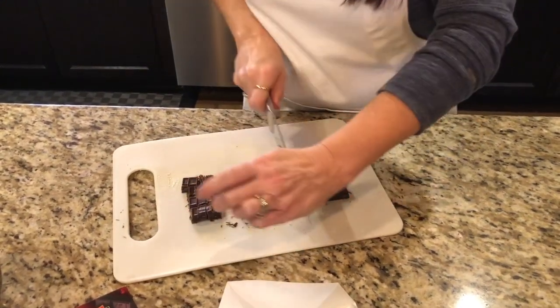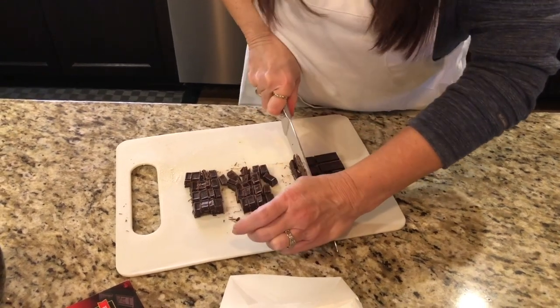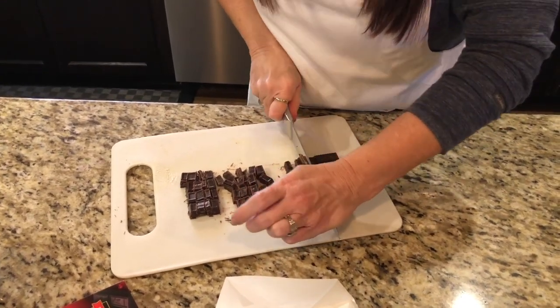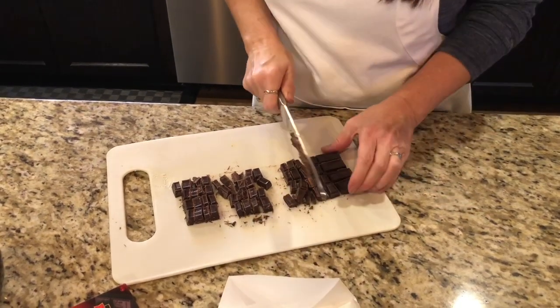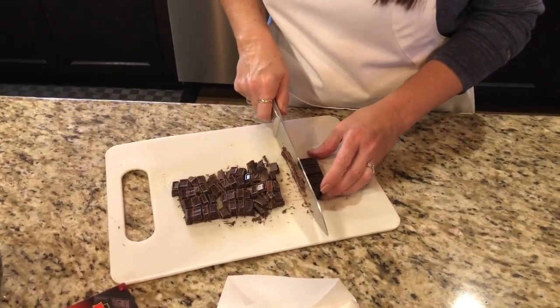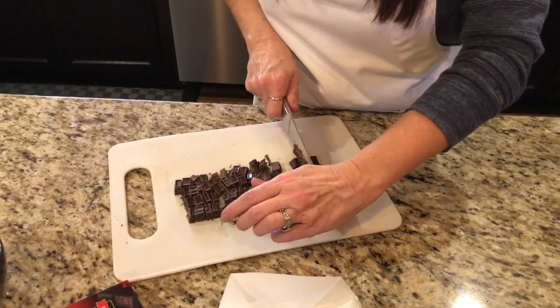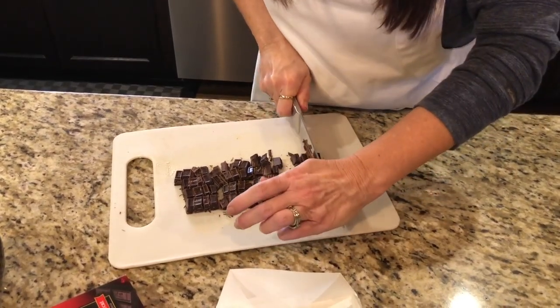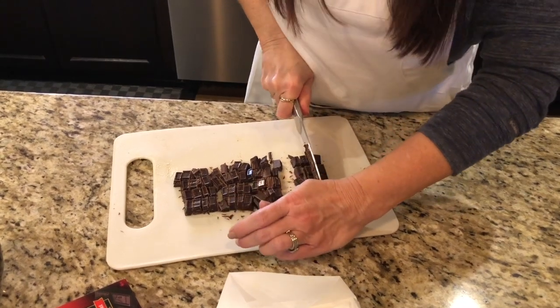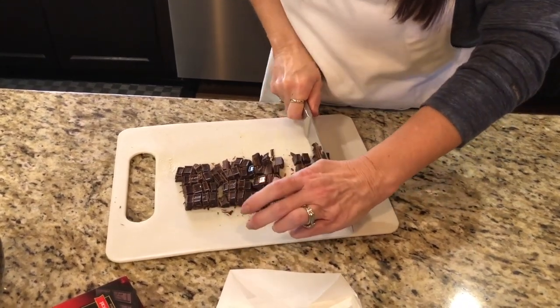That gives you your perfect size. Use a good sharp butcher knife — I've used a serrated one too and it works okay, but be sure it's a large knife. Don't try a little knife; it'll take you forever.